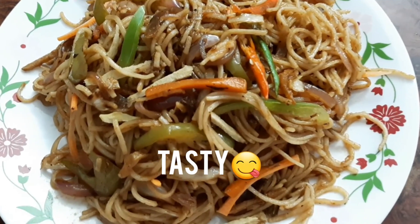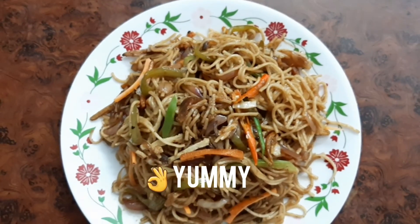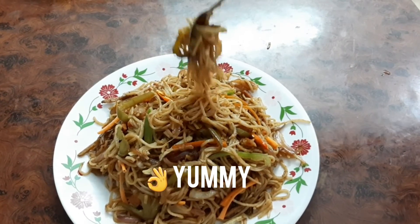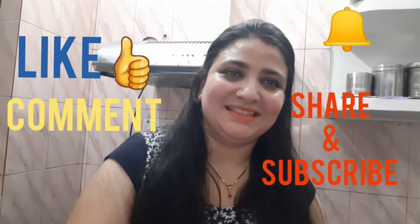Our veggie noodles are served. This was our veggie noodles recipe. Let me know how you made it in the comments. Bye bye!